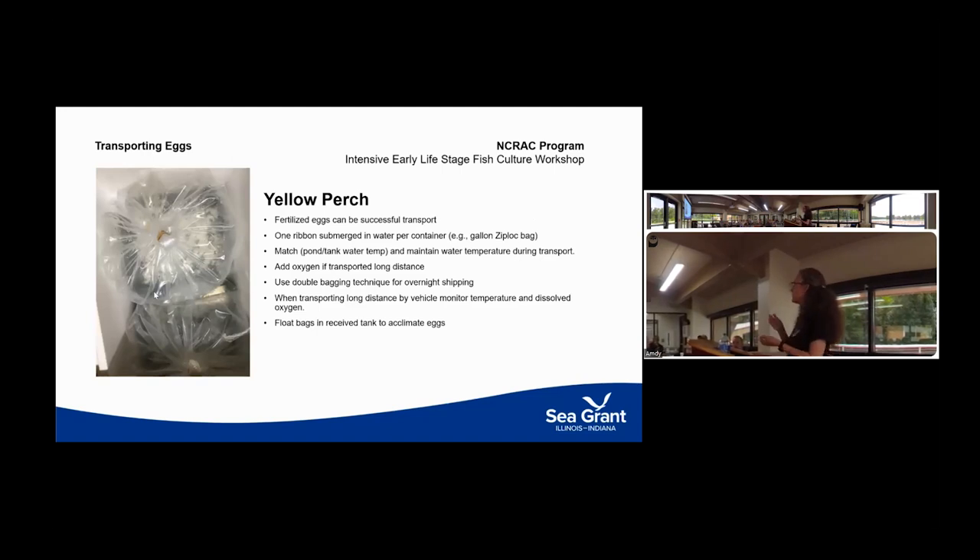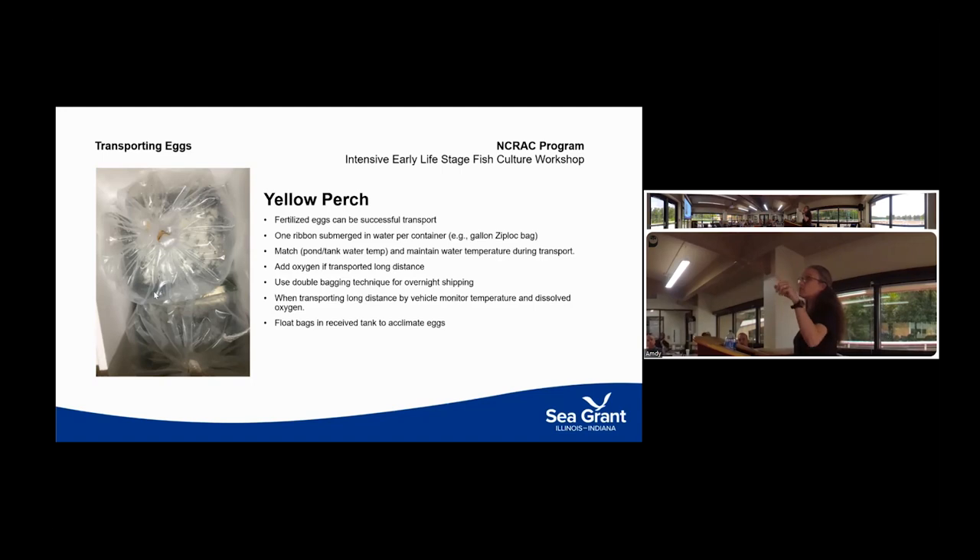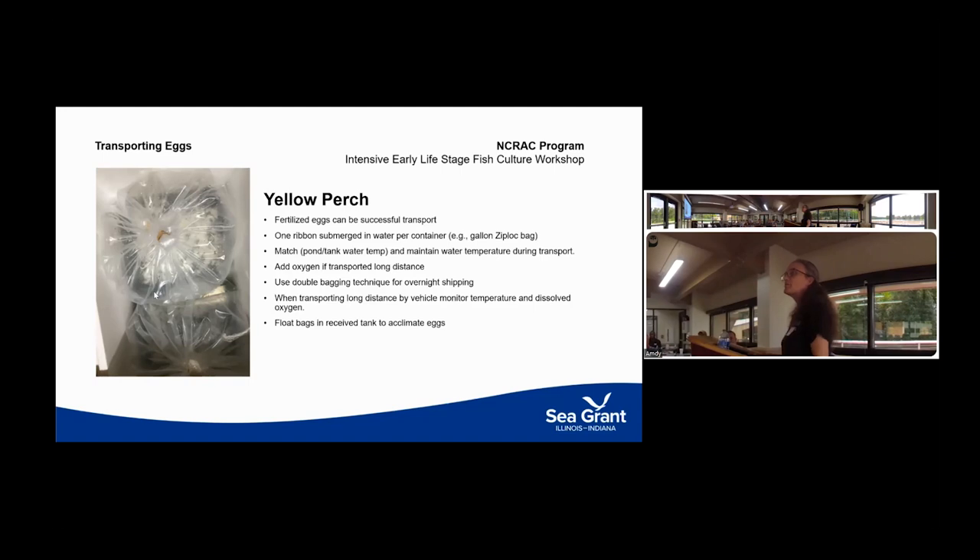Usually the best approach is to put one egg ribbon per bag. If shipping long distance, you won't be there to observe environmental conditions of temperature and oxygen, so the double-bagging method used with other fish types is common. Once received at the facility, you want to make sure they are acclimated — temperature is the key consideration. Put them in an insulated container that will maintain a relatively constant temperature during transport.